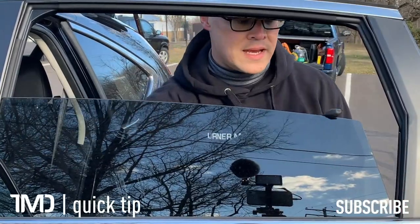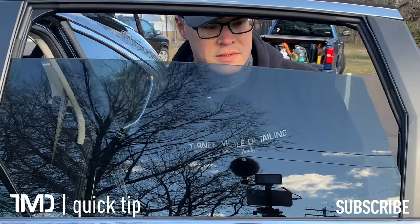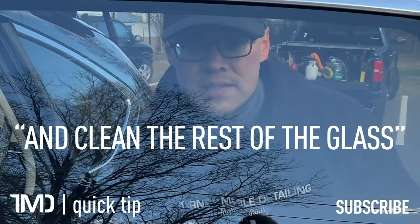Once you've got the inside of the glass clean, just roll the window up and clean the rest of the glass.